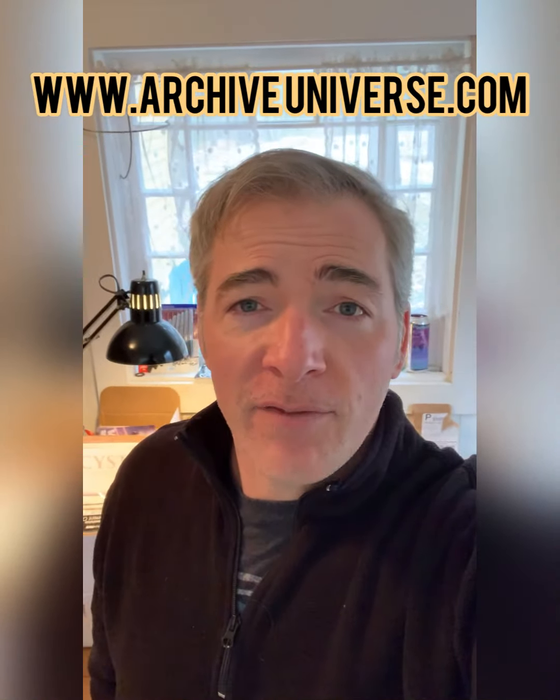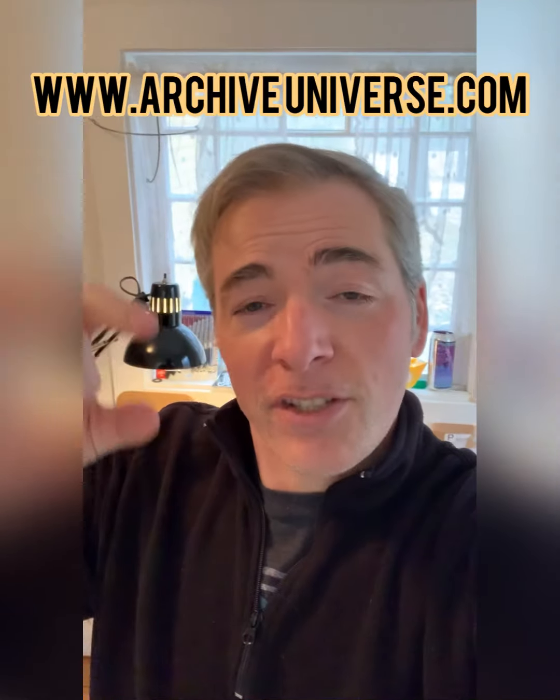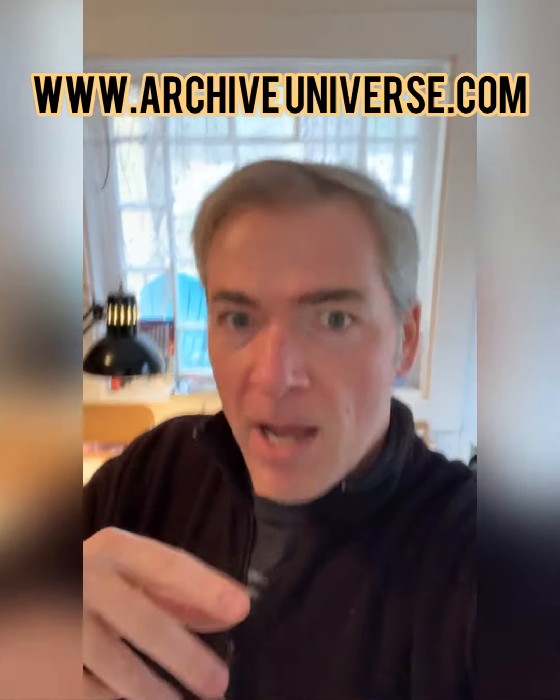Hey everybody, Dill Distraction here coming to you live from Batlantic Studios for an unboxing video. That's right, Archive Universe — the books are in. Thank you so much to everybody that helped bring this book to life. I'm super psyched to have them ready to go, so I'm going to unbox right now.